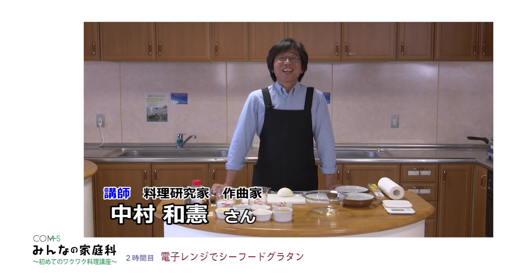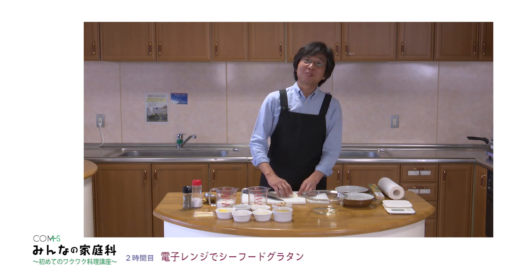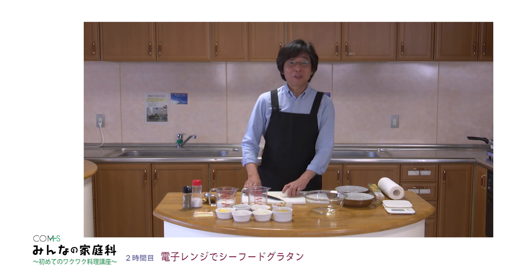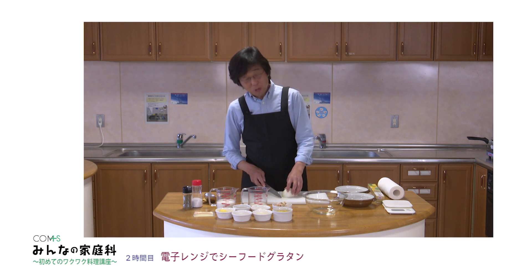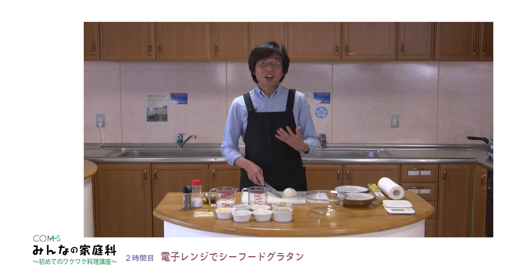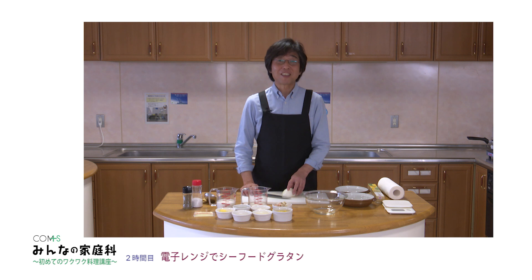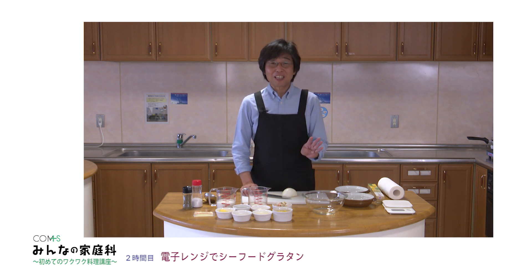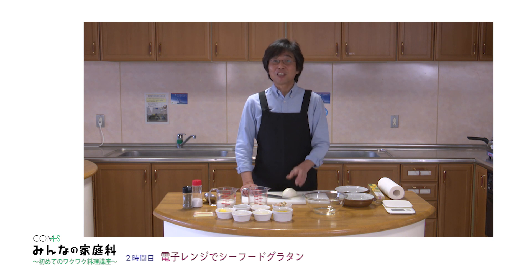こんにちは、みんなの家庭科2時間目です。今日は電子レンジでグラタンをご紹介します。料理が好きになったのは子供の頃に家のお手伝いをしたことが最初のきっかけかなと思いますね。今日はこのグラタン、皆さん普通手間はかかると思いませんか？ホワイトソースを作ったりとかマカロニに入れたりとか、いろんなことがあります。でも今日はちょっと簡単にやっていきたいと思います。